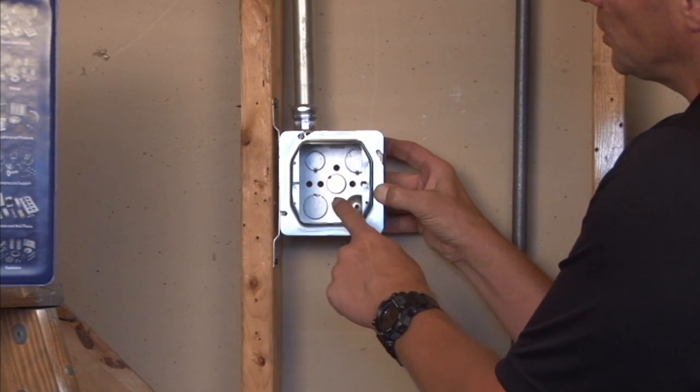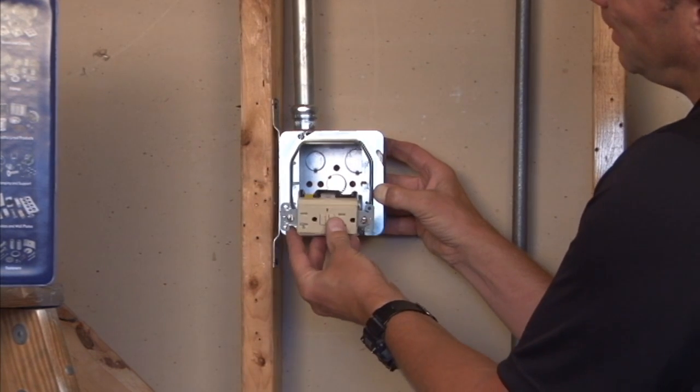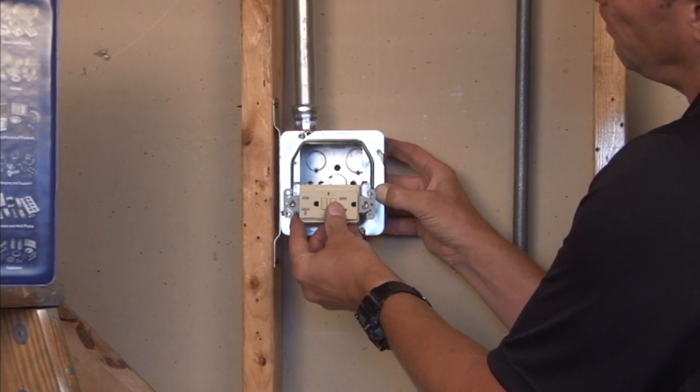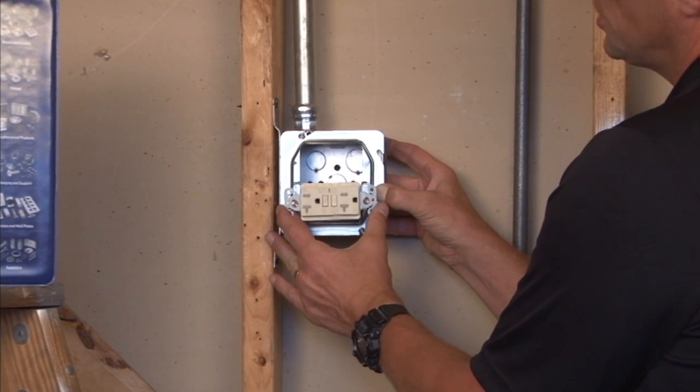Here, the devices will be mounted horizontally across from each other, and the threaded 6-32 holes match all the different switches, plugs, and receptacles that you buy at your home centers.